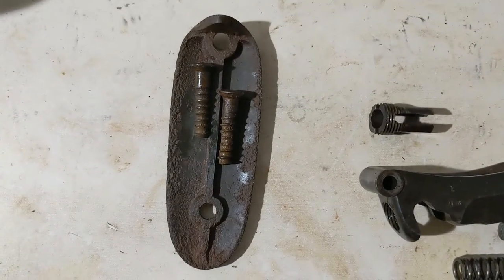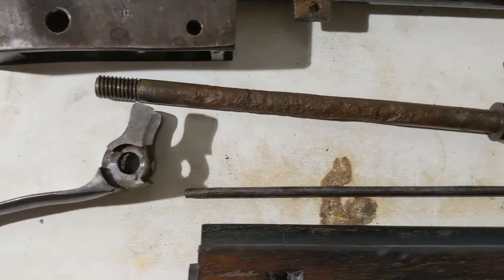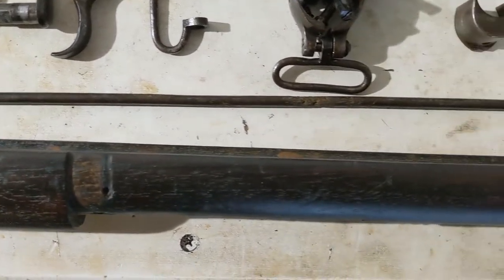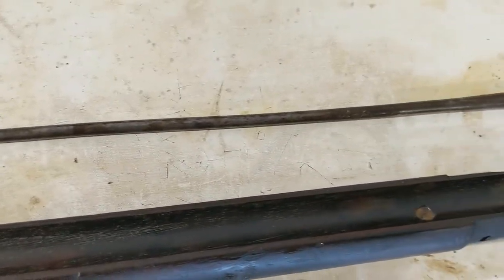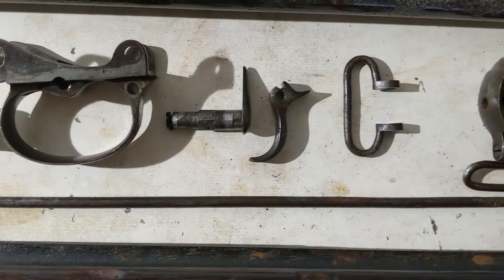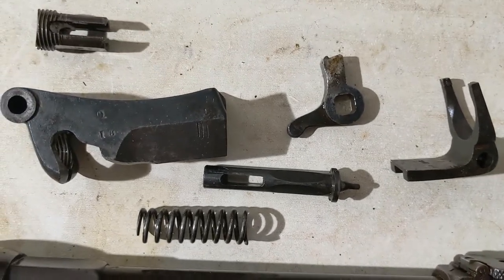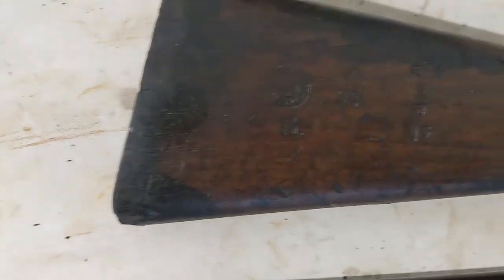I was able to get the butt plate screws out with an impact driver. The stock bolt's pretty corroded, but at least the threads are in good shape. Forestock looks pretty good — you can see the finish is coming out pretty nicely with some linseed oil. I have a little bit more cleaning to do with the channel here for the barrel, but again, coming along nicely. The small parts look good; they didn't have very much grease on them at all. They aren't heavily pitted and rusted, which is good. The block looks really nice. You can see the internal pieces over here.